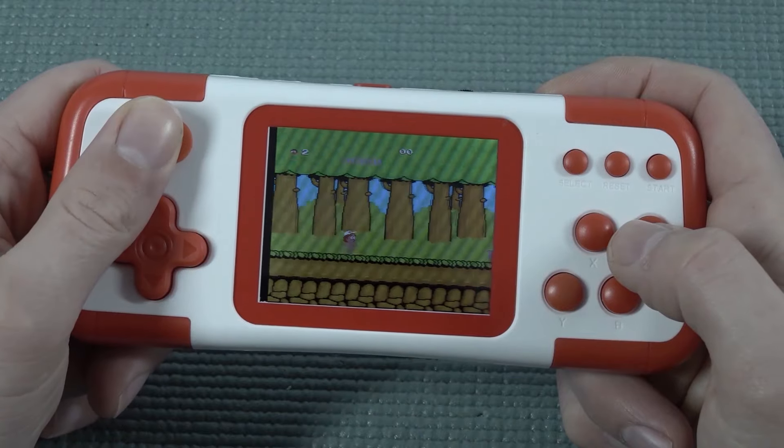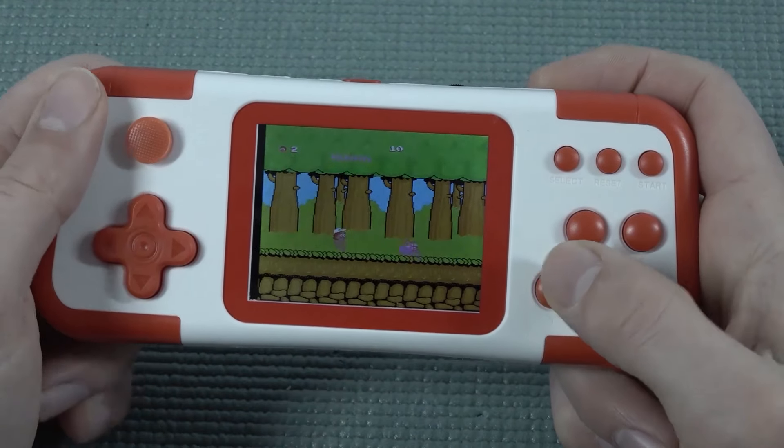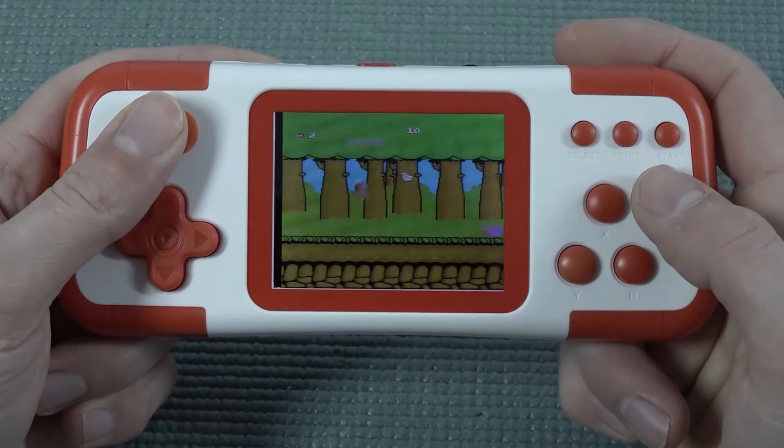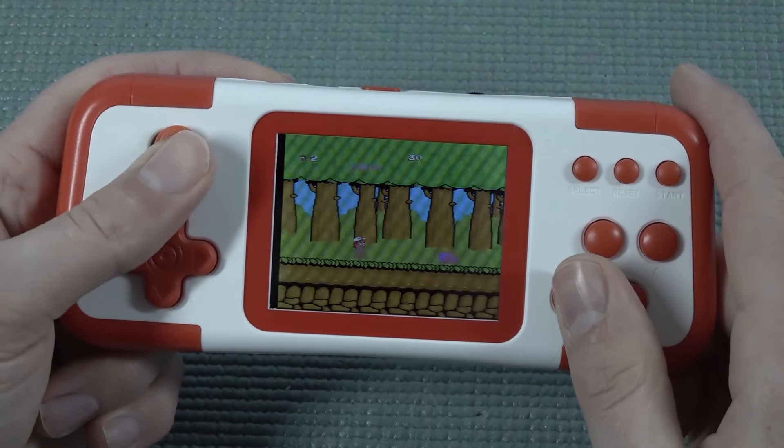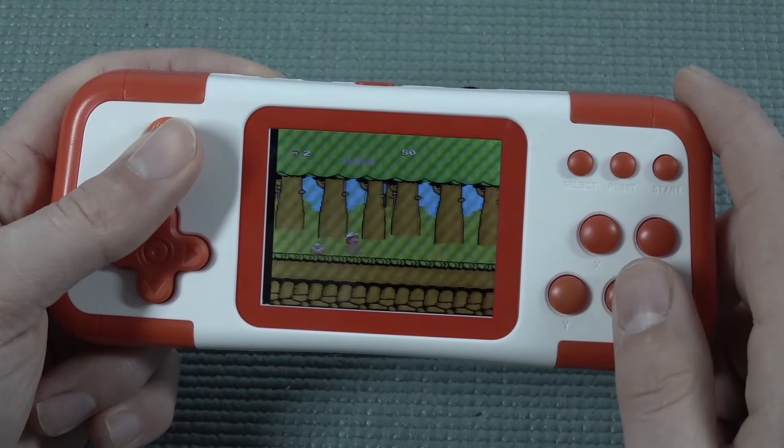Unfortunately, even though the device plays quite comfortably in the hand, the display doesn't show all the colors properly. You can see the on-screen details — like the snails — are not very detailed, and where there should be different colors everything looks completely messed up.